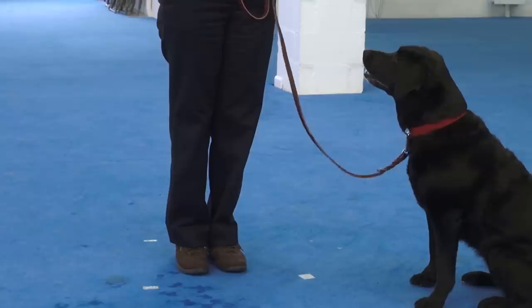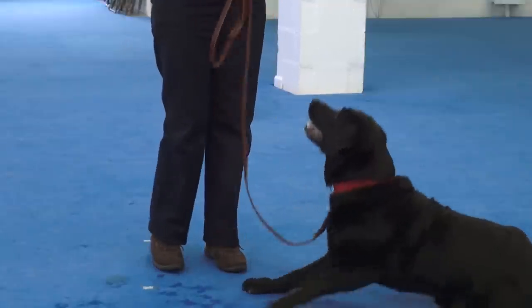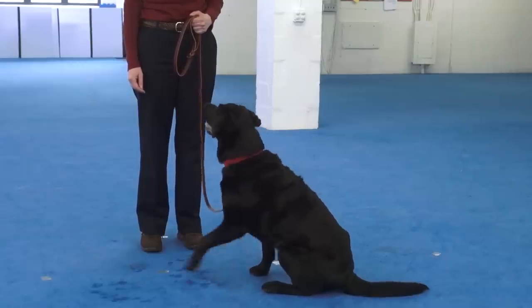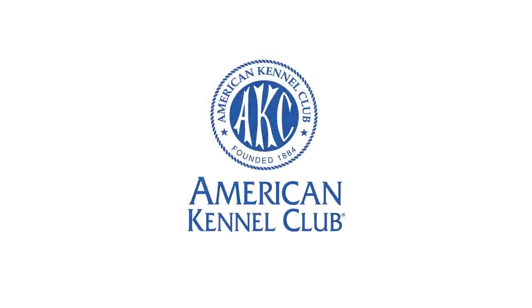We teach the dog the hand signal first because body language is their native language. And then later we're going to teach her the verbal cue — the word down — for that behavior as well. I'm going to say the word first and then immediately show her what I mean by using the signal that she already knows. After many repetitions of this, your dog will learn to lie down on the verbal cue alone. Emma down.